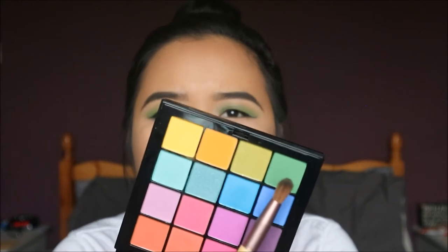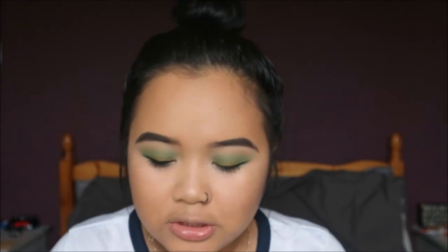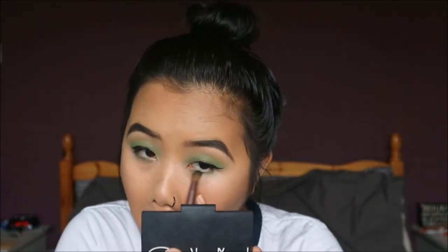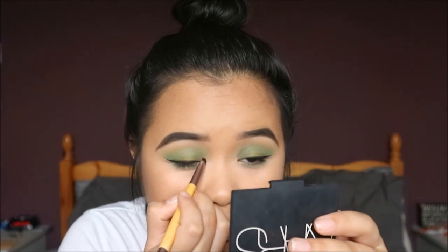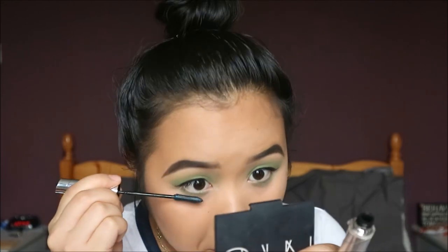Now back to the under eye — I'm taking the dark green and putting that under my lower lash line. Getting more of the bluey green color and smoking that out and blending it. For the inner corner highlight I'm just taking the highlighter from the Too Faced kit, and using the same mascara for my lower lashes.